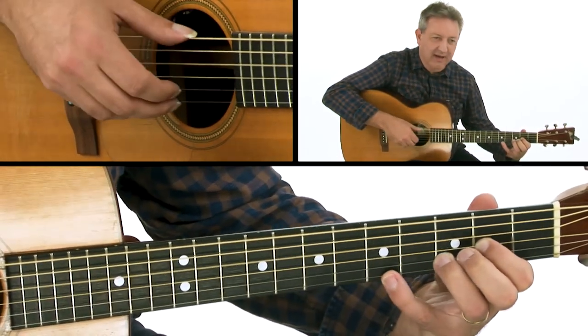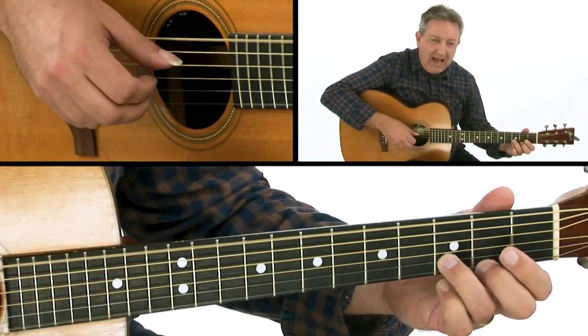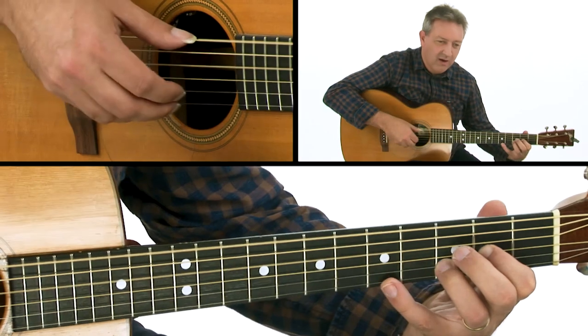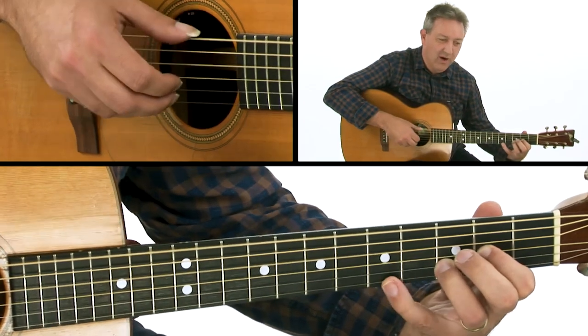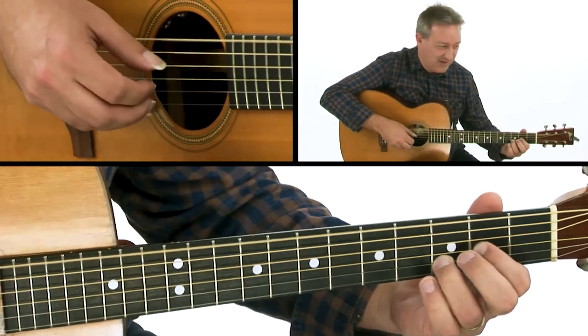So we're looking at 1, 2, and 3, and 4, and 1, 2, and 3, and 4, and 1, 2, and 3, and 4, and 1, 2, and 3.